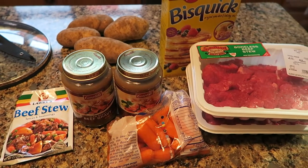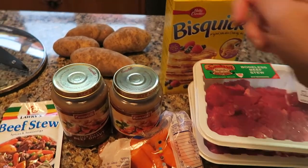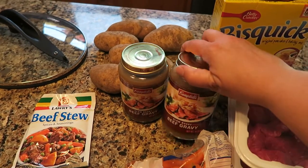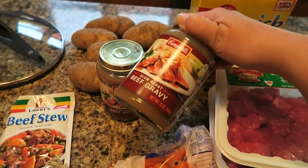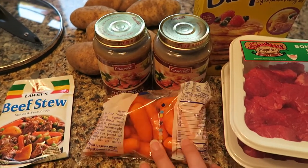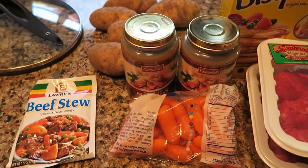Extremely simple ingredients — really just six ingredients plus water as the seventh. All you need are some potatoes; I'm going to end up using around five. I buy this kind of beef gravy — you can get all different kinds, and this one is something Samara can have because it doesn't have any milk or dairy product in it. And carrots — I just use these little baby cut-up carrots, but of course you can cut up regular carrots if you prefer.